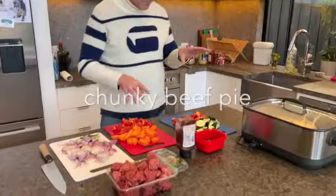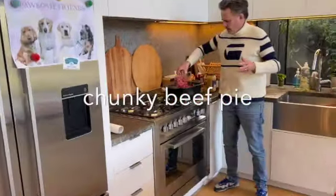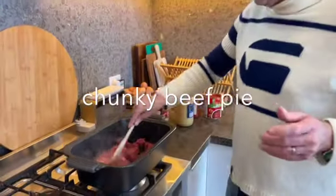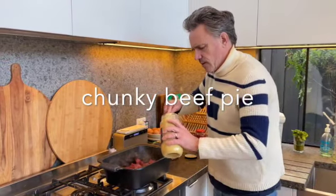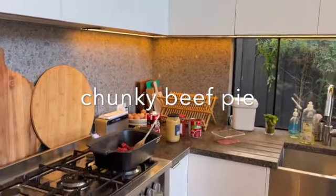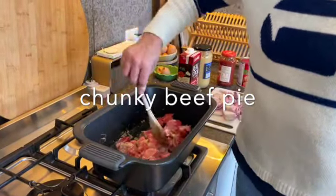I've just prepped it all up — got my veggies, my onions, about a kilo of beef. You just want to brown this off pretty quickly, because otherwise you end up boiling the beef. A little chunk of garlic — can't have too much of that. I'm going to put the onions in a second; I just want to get that light brown sear on the beef first.